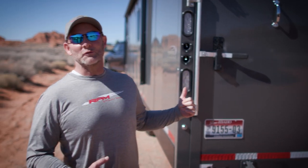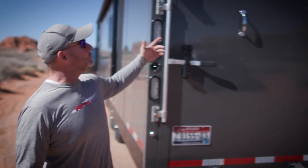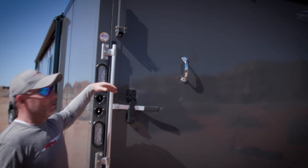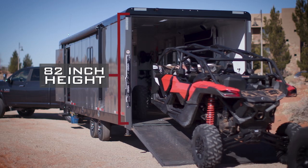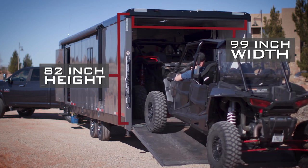This is the back end of the new Trails West Freeride. There's a lot of cool features just right here on the tailgate. First of all, we've got a very large door opening, so whatever size toy you got, what you need to get in here, most likely you can get it in. It's very easy and functional.